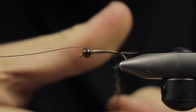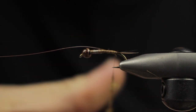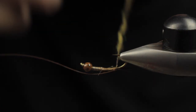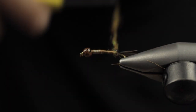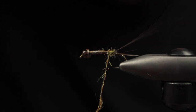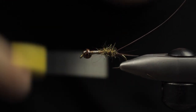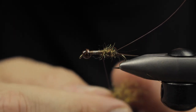So we'll go ahead and create a dubbing noodle here and work that forward, starting pretty light in the beginning — narrow, like a thin body. I don't want too much, and you can kind of work over itself so you can build the body as you want. You can notice that all the stray fibers really look super buggy here.